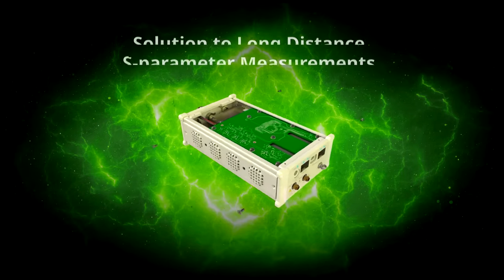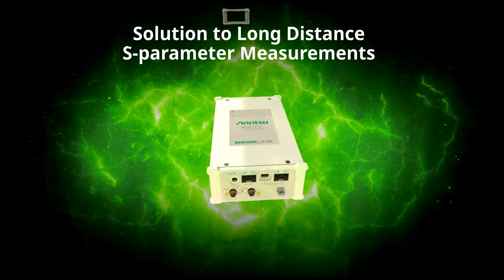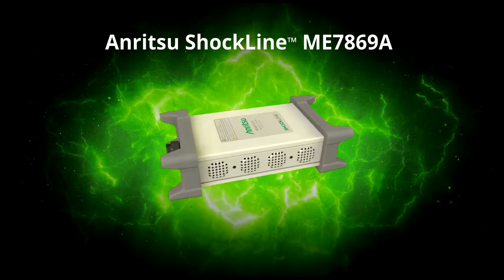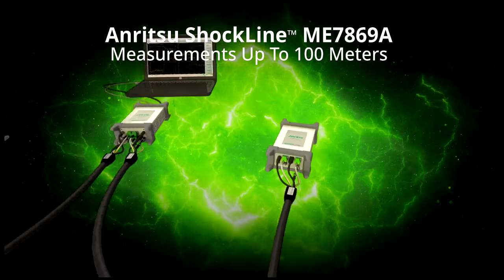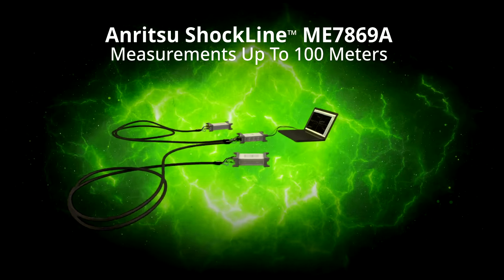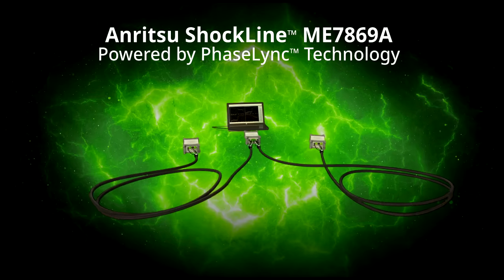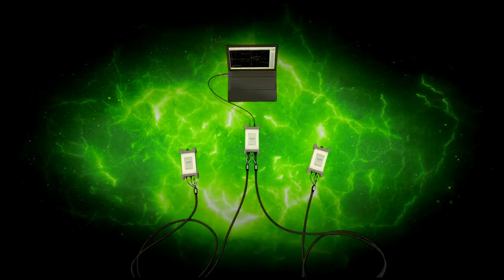Introducing the solution to long-distance S-parameter measurement problems: the Anritsu Shockline ME7869A. This modular two-port distributed VNA can make vector-corrected S-parameter measurements over distances as long as 100 meters. Complicated test setups and lossy cables are eliminated since the instruments are powered by Anritsu's patented PhaseLink technology, which allows synchronization between the two VNA test ports using optical cables.